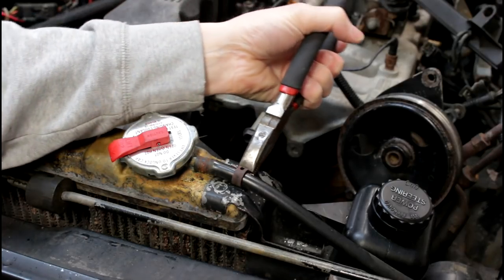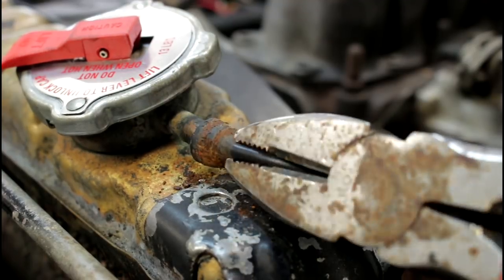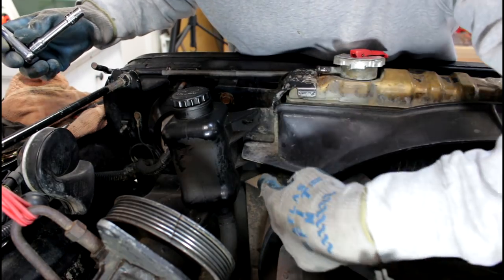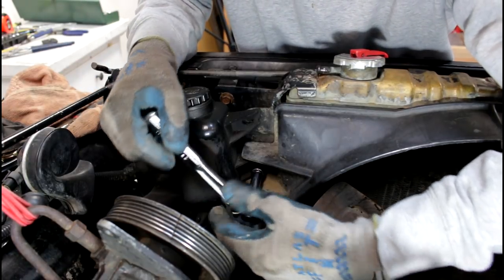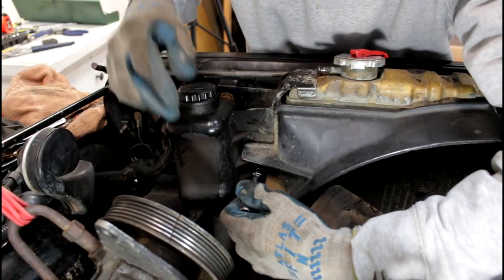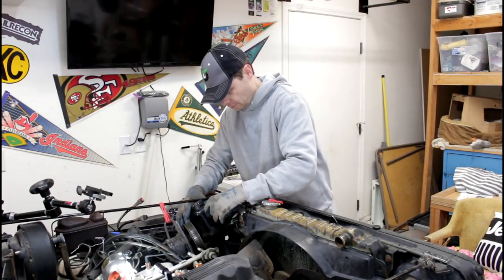Let's disconnect the tubing to the overflow reservoir. And there's two bolts here to remove the power steering reservoir — we're going to get these out of the way. Now let's just slide this power steering reservoir out of the way.